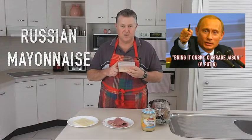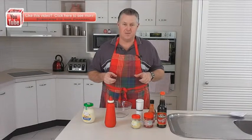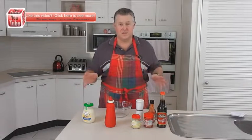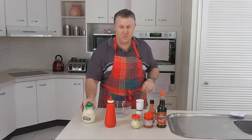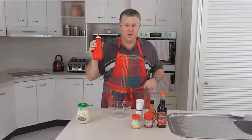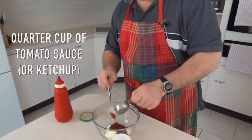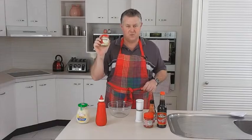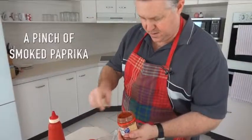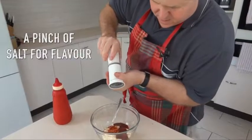I'm going to quickly show you how to pull this together and then we'll get on to doing the rest of the sandwich. I'm going to quickly show you how to make Russian mayonnaise at home because if you're like me, you probably won't be able to get it at your local store, and it really is what makes a Reuben. In a bowl, we're going to add half a cup of standard mayonnaise, a quarter of a cup of tomato sauce — or if you're in the States, some ketchup — two teaspoons of horseradish, a pinch of smoked paprika, and about the same of salt to taste.